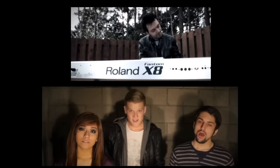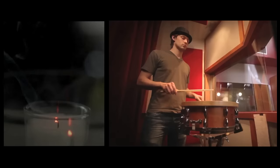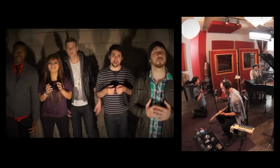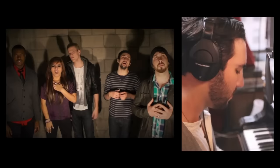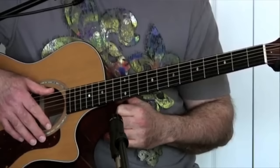We're almost done. Anyway, that's how I play it. I hope that was clear.